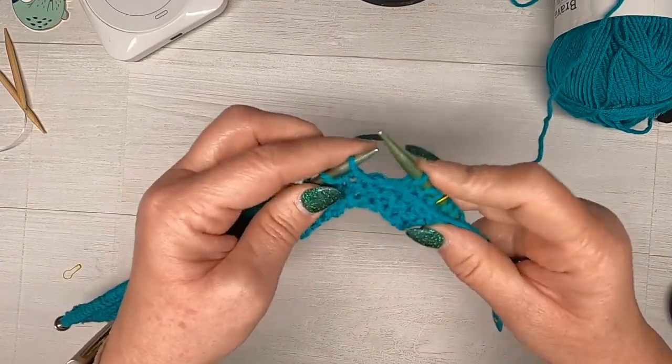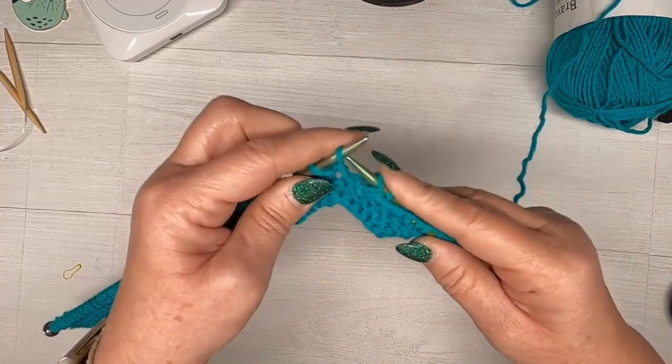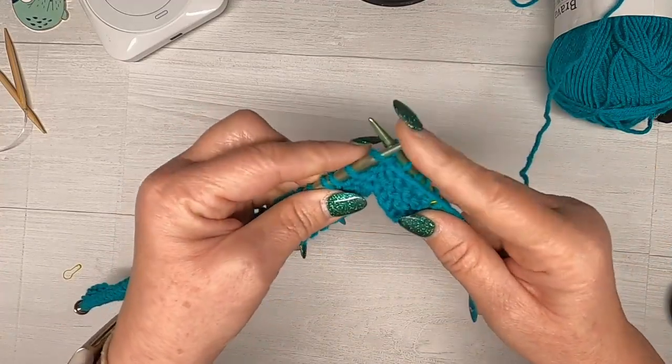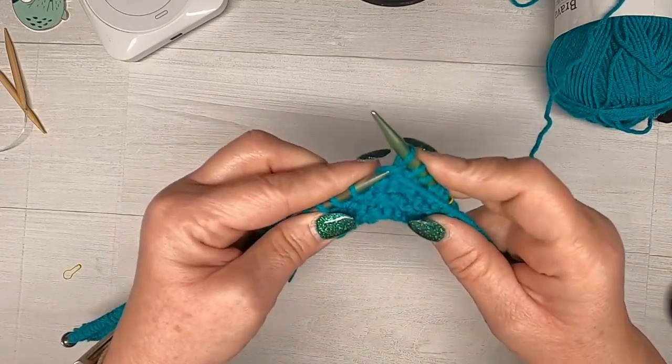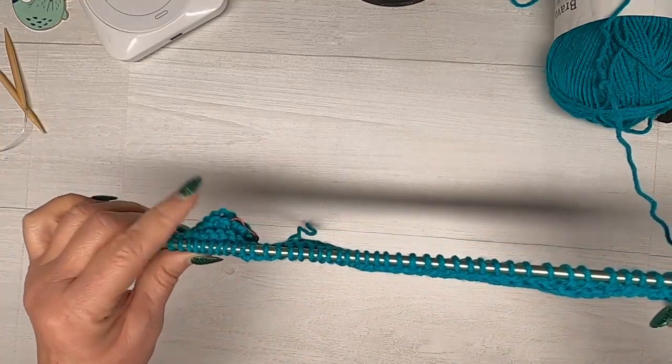Now you're going to purl all the way across this row to the last three stitches, and then you're going to knit the last three stitches. So purl across until you get to the last three stitches — I'll see you there in just a minute.